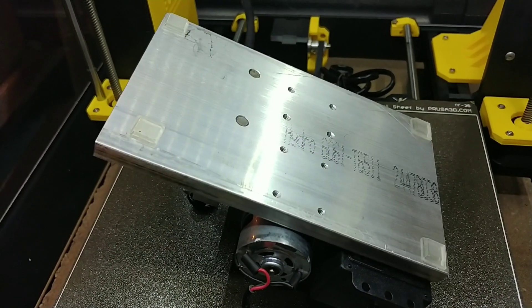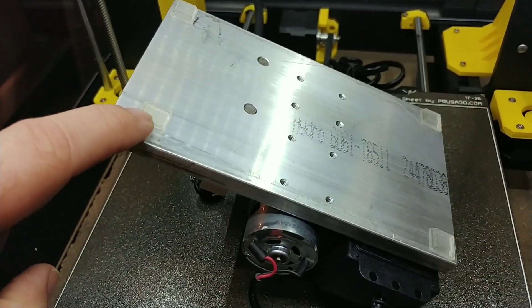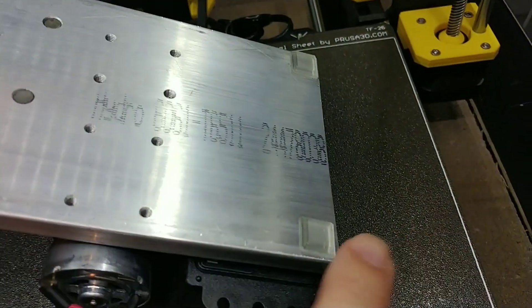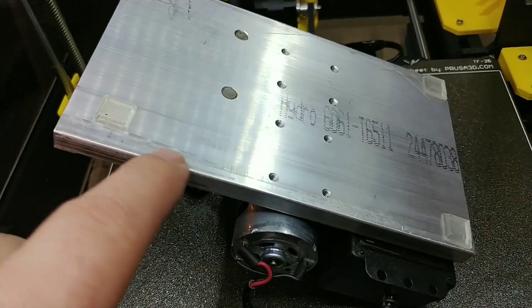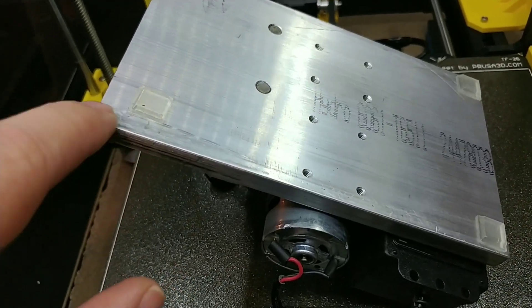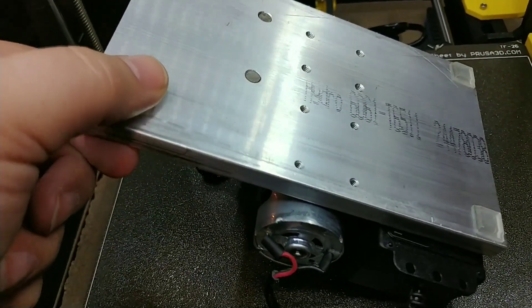The final step before installing the sanding plate reciprocation machine to your MSR tire truer is to move this foot away from the edges. Most of the feet are very close to the edge of the base plate of the machine, but in order to provide enough room for the reciprocator to clamp on, you need to carefully peel this foot away from the base, move it in about a quarter inch from both edges, and stick it back down.